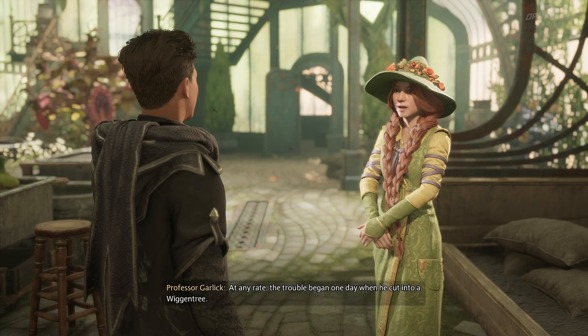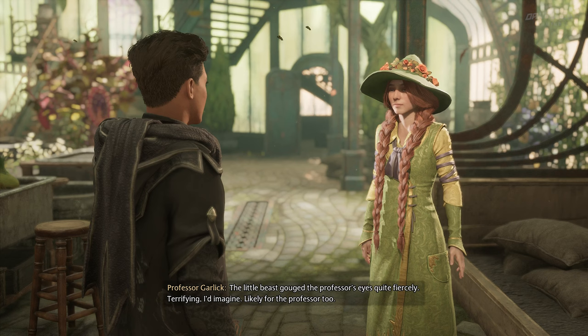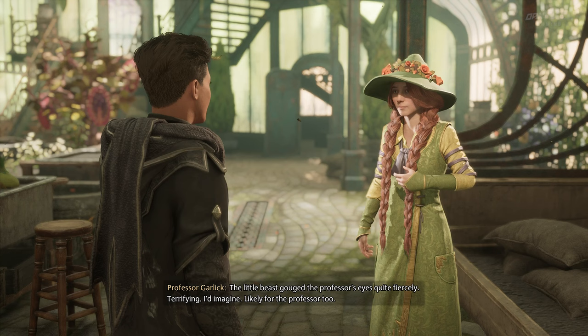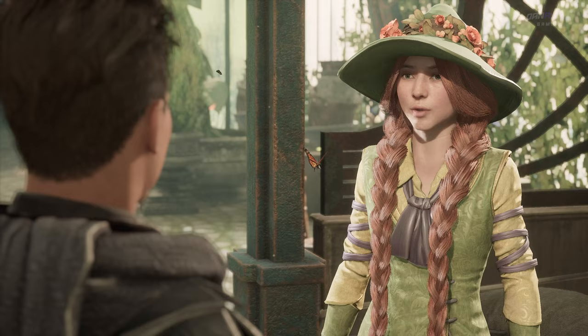The trouble began one day when he cut into a Wigan tree. Unfortunately for him, its leaves were hiding a Bowtruckle — you may recall the marvellous creatures that resemble a twig. The little beast gouged the professor's eyes quite fiercely, but terrifying, I'd imagine — likely for the professor too. And that's when you took over as the herbology professor.